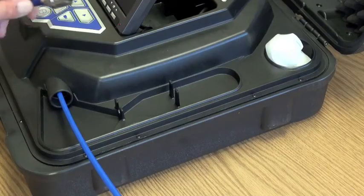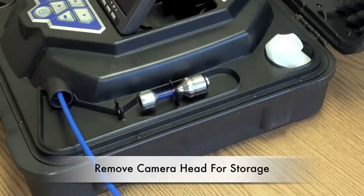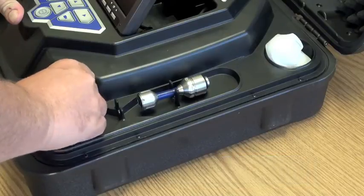When you are done using your Viz camera, remove your camera head from the push rod and store it as shown.